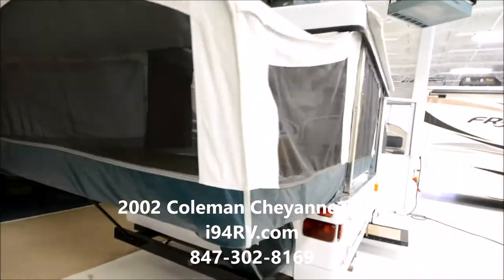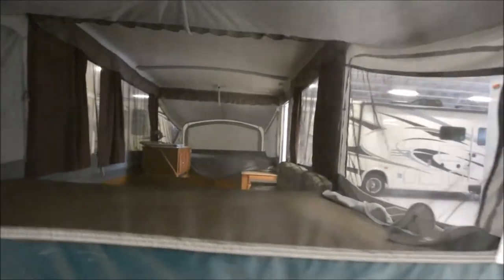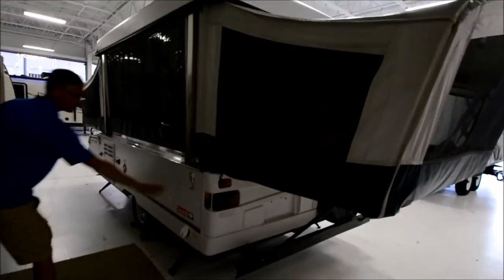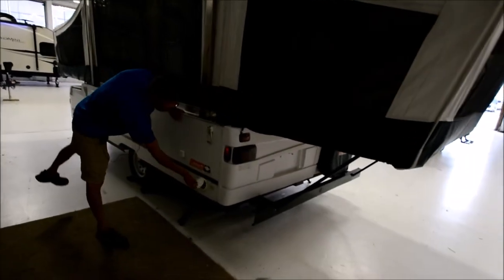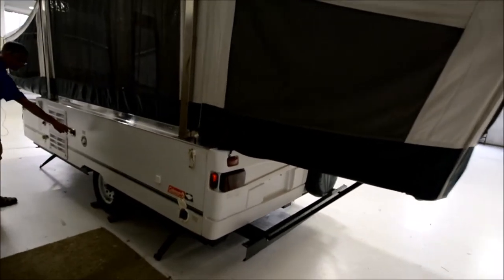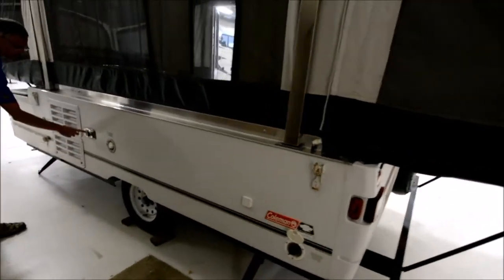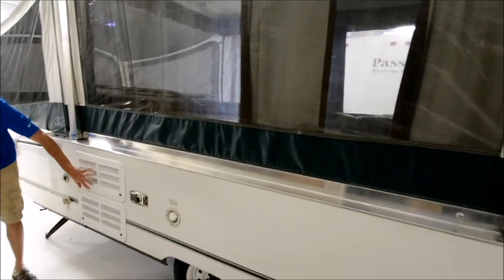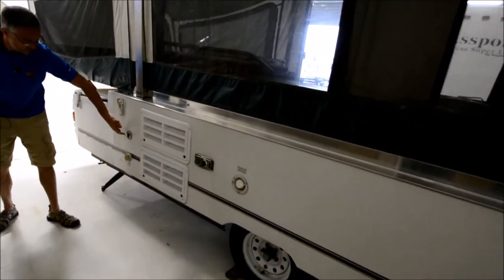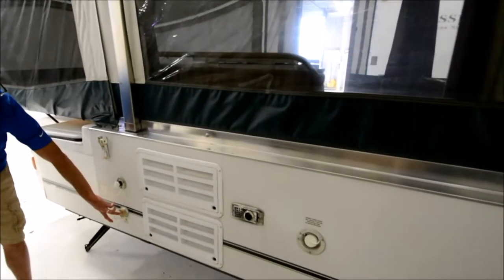The screens look good. This side of the pop-up looks good. This is your hold-down for the roof — one of four. That's where your electric plugs in. And then there's a fresh water fill and there's a furnace. This is the back side of the refrigerator. And then this is a city water connection and a gray water drain.